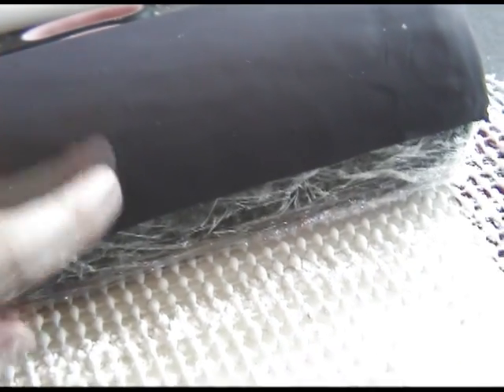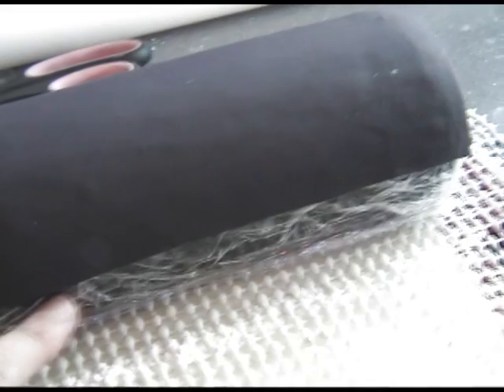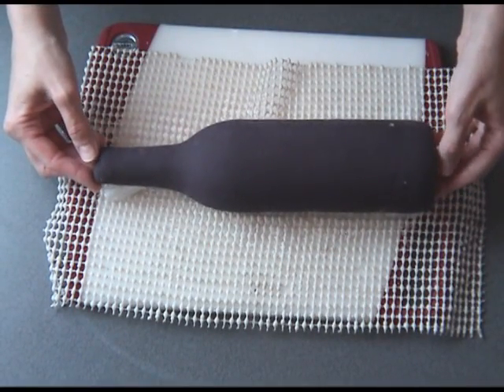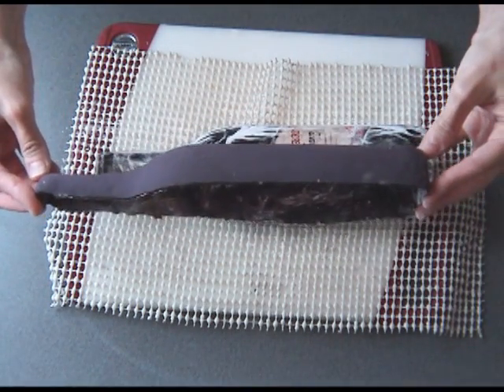Here is a closer look — as you can see I'm about halfway down. Once the gum paste dries you'll have half of the bottle. Try not to mess with the bottle while it's drying so you don't alter the shape. Once dry, you'll be able to lift it up and then we can decorate the outside.